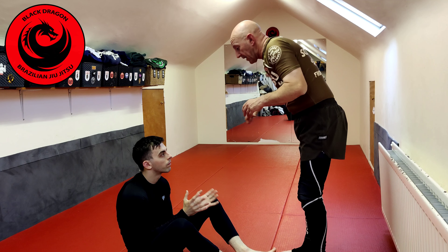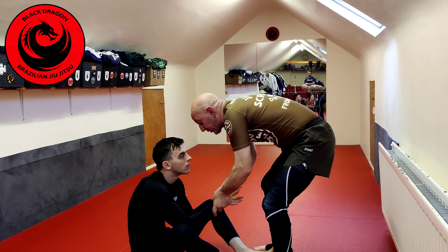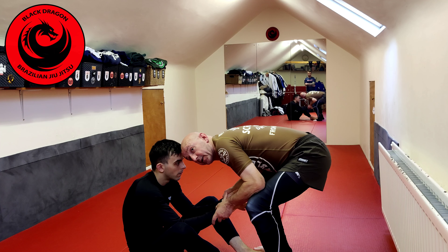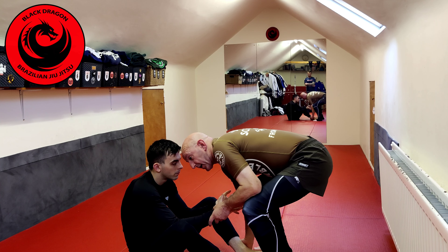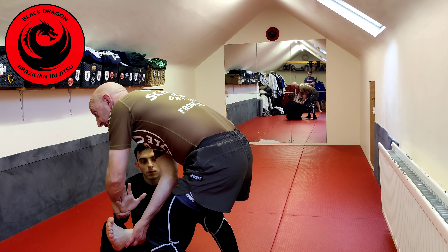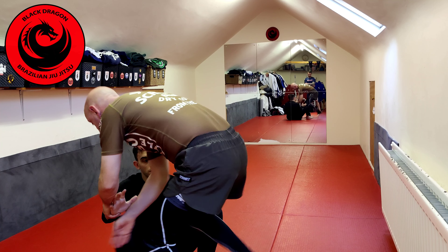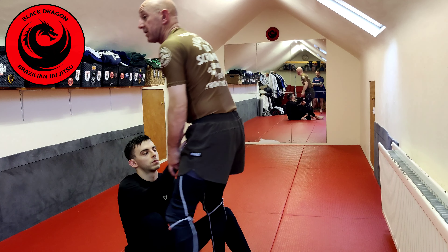Another thing I can do from this position: I put two hands here and place my head in front of his head. From there I come down and find this position, and I start to pull him this way. Then I let it go, and as he tries to get it back, I just step in.